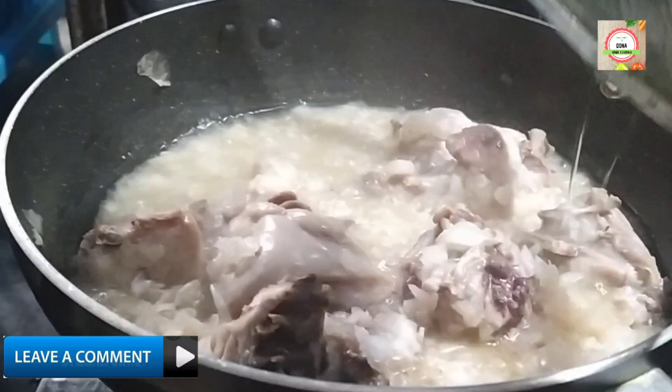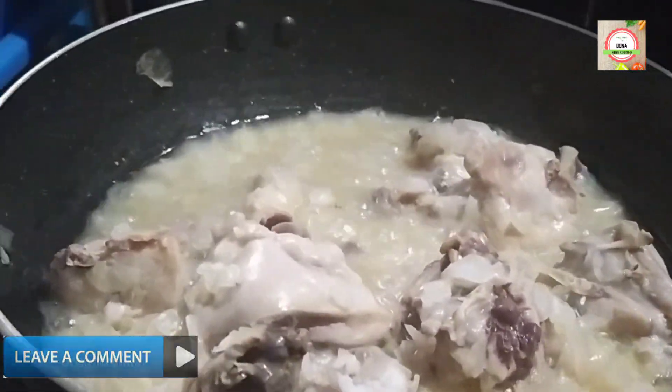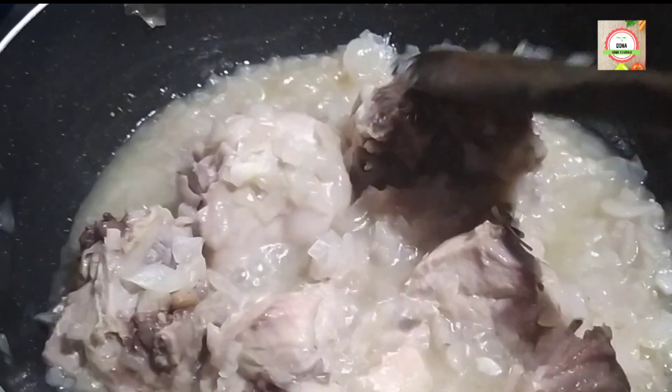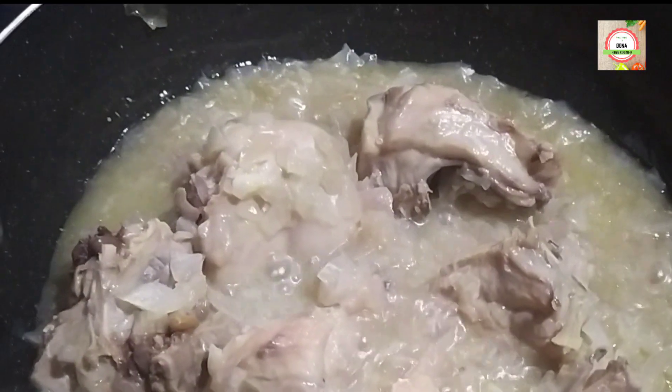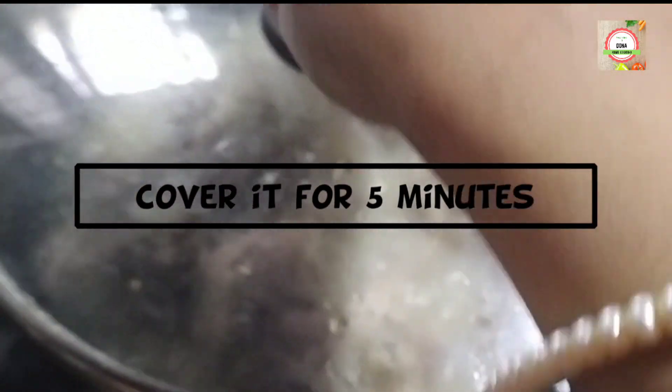Cover it for another 5 minutes. After 5 minutes, lots of water will be released, so there is no need to add extra water for this recipe.